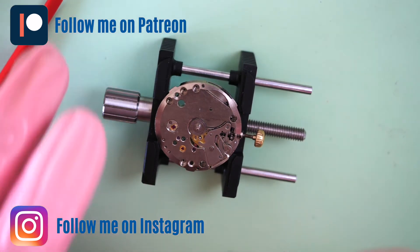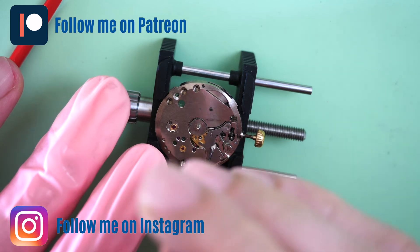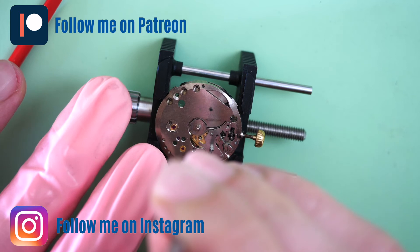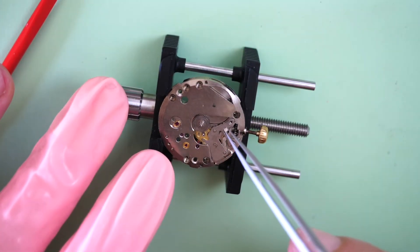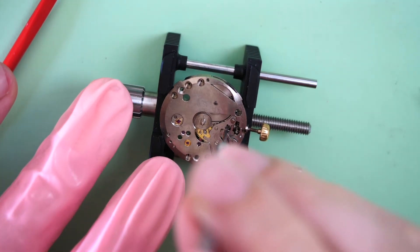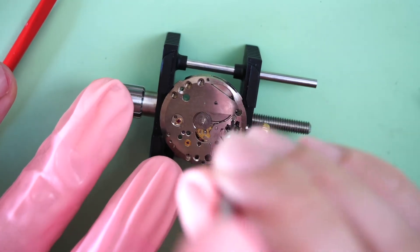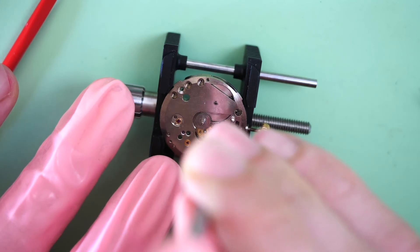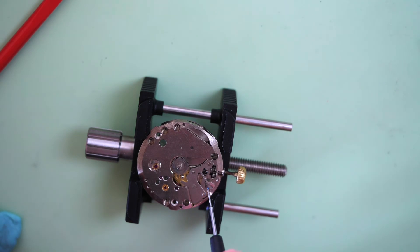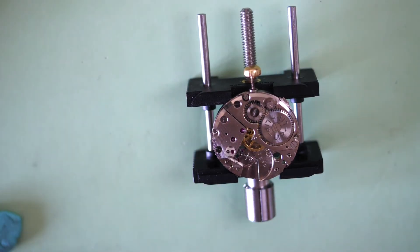Please follow me on my other social media — I have a Patreon page with different content and an Instagram account with updates. The links are in the description. Back to the reassembly — I put the second tiny screw. These are very tiny screws, even by watch movement standards. Some grease is applied at the spring where it contacts the setting lever. We're now done on the setting lever side.